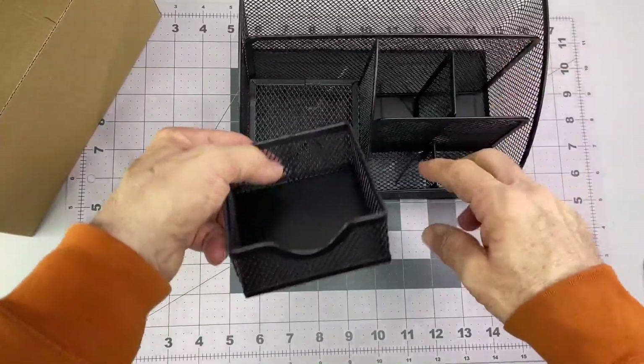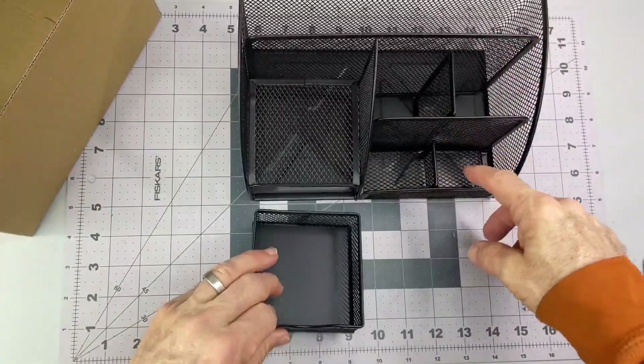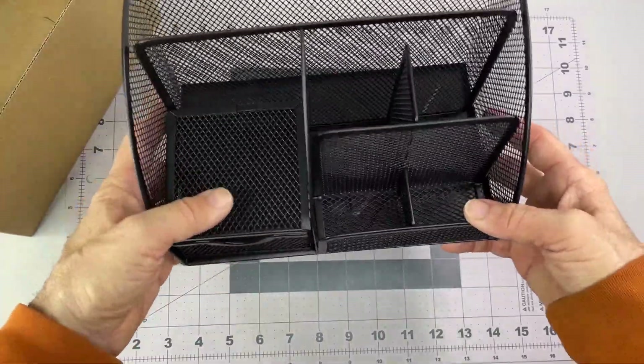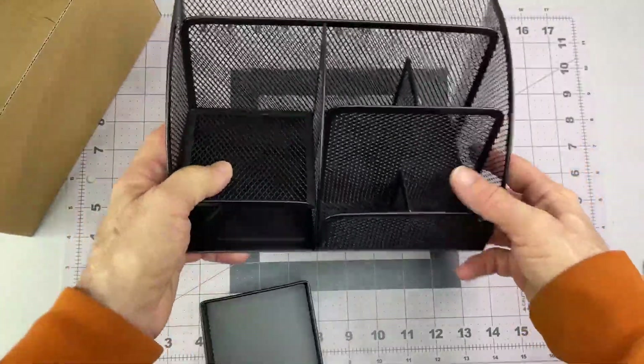And that slides out. Nothing super fancy. I just needed something a little practical. It slides right out.